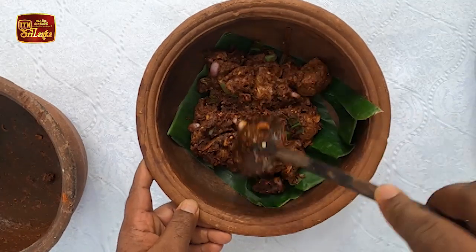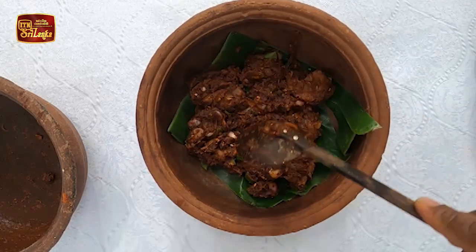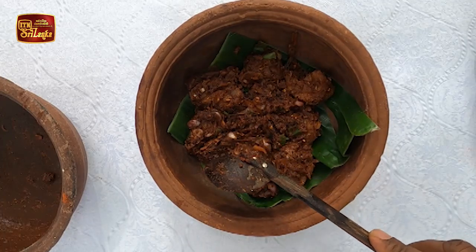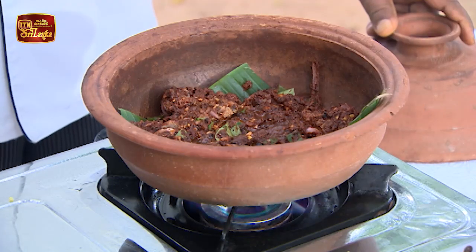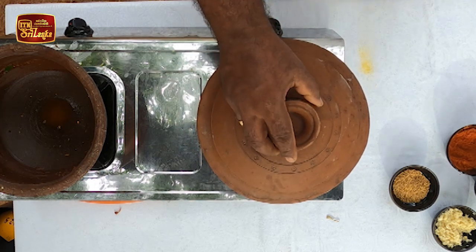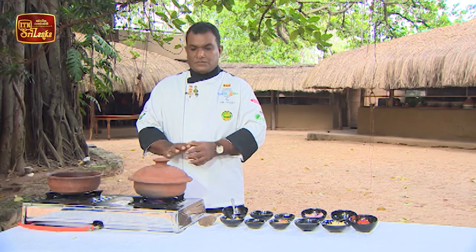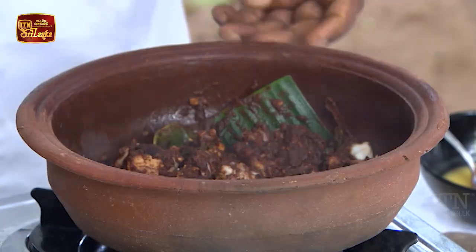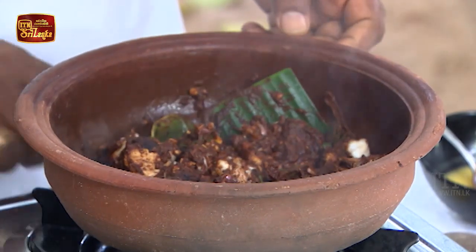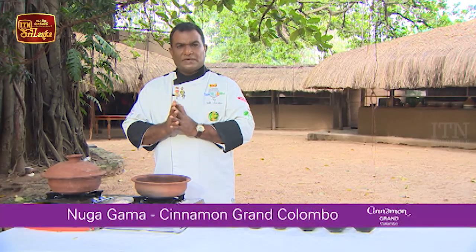If you want to cook it, you can cook it. I will show you what we have done and how to use the little tree. We can see that we have two trees in the garden.